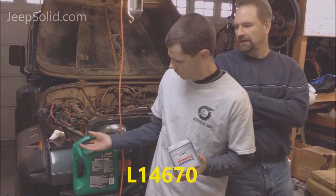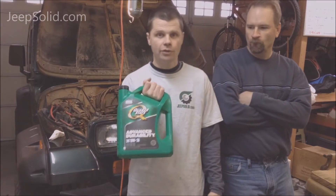We're going to be using the Purolator filter here, L14670, and we're just going with some standard Quaker State 10W30 oil.